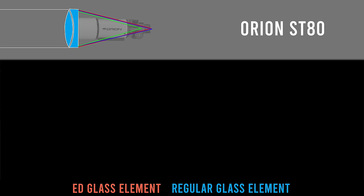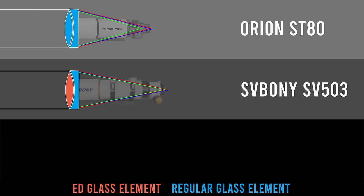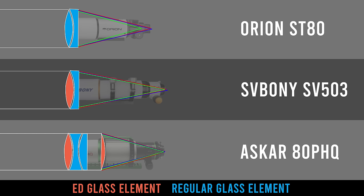In this comparison: the Orion Short Tube 80 is a doublet with two glass elements, but neither has ED glass. The SV Boney is also a doublet, but one element is ED glass — an FPL-51. And the Askar is a quadruplet, meaning four elements, and two of those are ED glass. So that's two, one, and zero ED elements respectively.